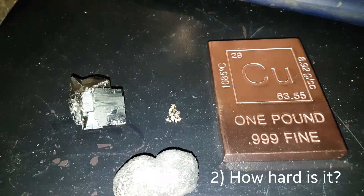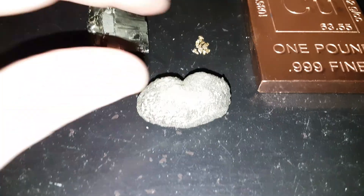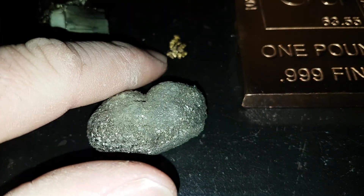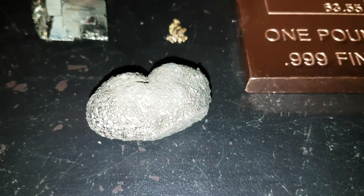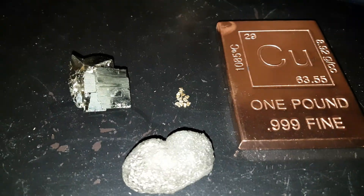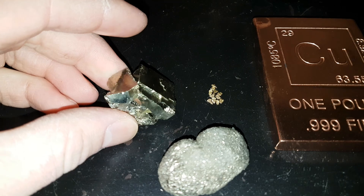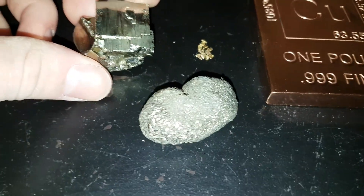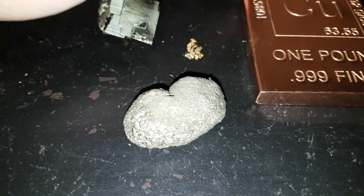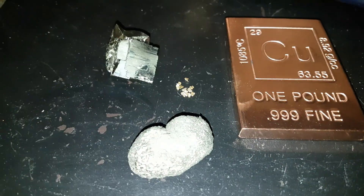The next thing is hardness. If you get a piece of copper and try to scratch the copper with the gold, it won't scratch it because gold is a 2.5 to 3 on the Mohs scale and copper is just over 3. Your pyrite is about 6 to 6.5 on the Mohs scale, so pyrite will scratch quite a few things, whereas your gold won't scratch the pyrite and your gold will not scratch the copper either.